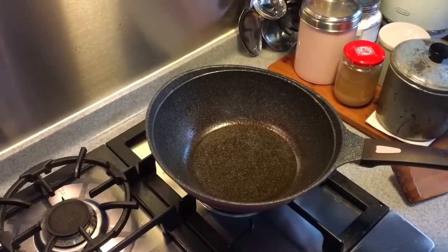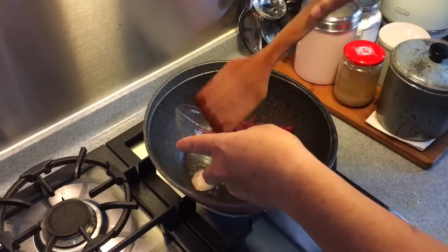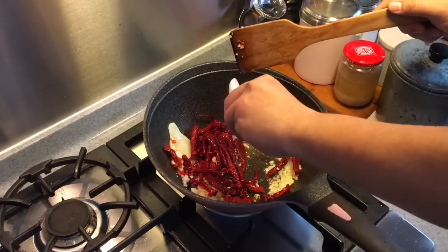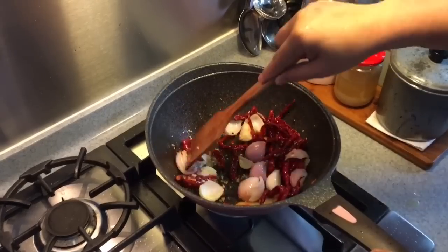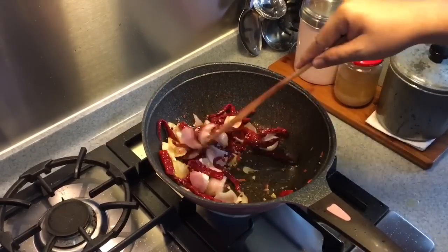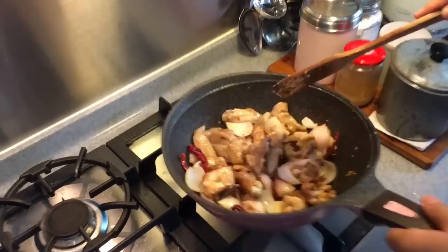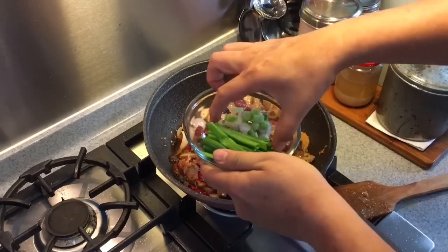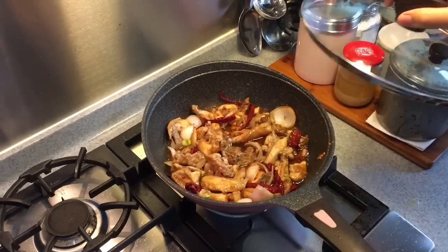Now in your pan, leave approximately about 1 or 2 tablespoons of oil. Put the ginger in and fry them until they are fragrant. Next put in the dried chili, the garlic, and the chili padi. Put in some peppercorn and the onions. Fry them for a few minutes until you can smell the chili, the garlic, and the ginger. Look at the beautiful color! So once the aroma is out, put in the chicken and give them a quick toss. Then we add in the water mixture that we had. Put in the white part of the spring onion first, the sugar, and stir them. Put the lid on and simmer it for approximately 10 minutes.